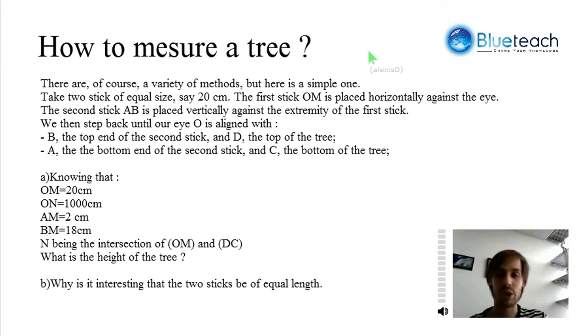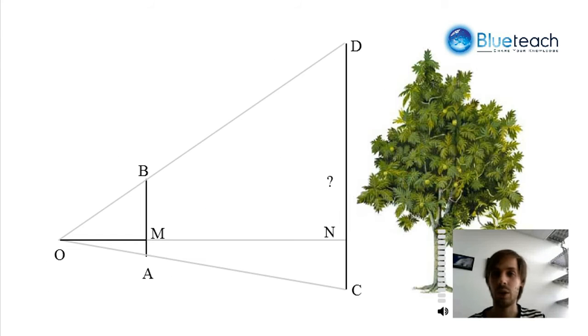Back to the questions. We know a few measures: we know OM, AM, and BM, and we want to know how high the tree is. I'll show you what we know — we know MA, and we also know how far we are from the tree, that's ON. Now we're going to try to find DC.